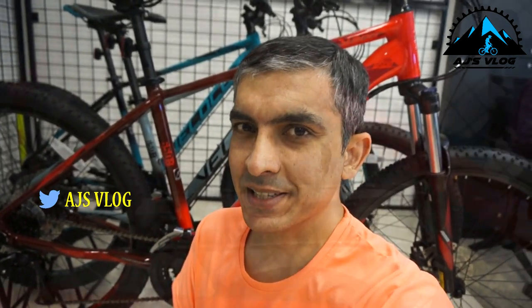Since we are doing a comparison of the Velocé V-Series, first let's see what are the common features across all these bikes. The frame in all these bikes is a 6061 alloy frame.